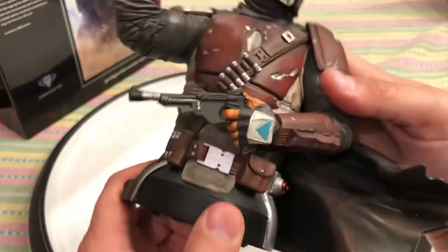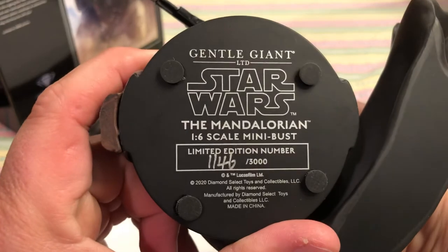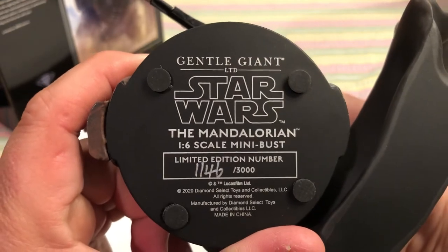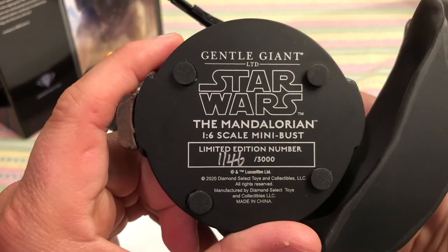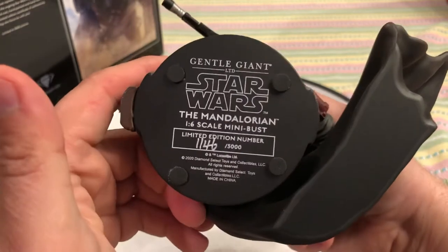You see all the detail on his belt. Gentle Giant Star Wars: The Mandalorian 1/6 scale mini bust, limited edition, number 1146 out of 3000. It's marked 2020 Diamond Select Toys and Collectibles LLC — so Diamond Select must own Gentle Giant now, or maybe they always have.